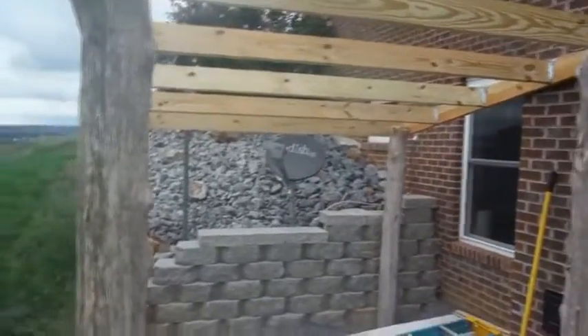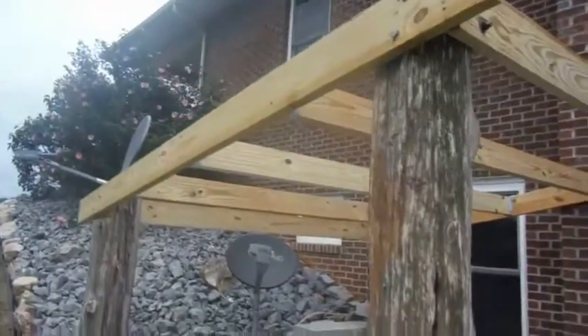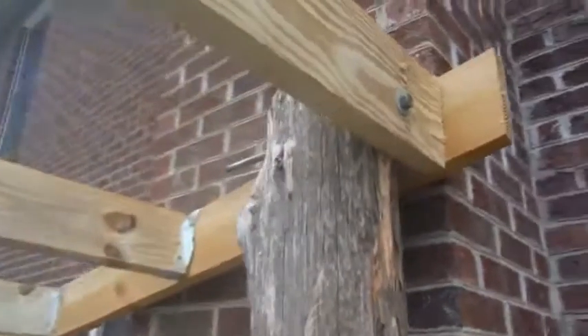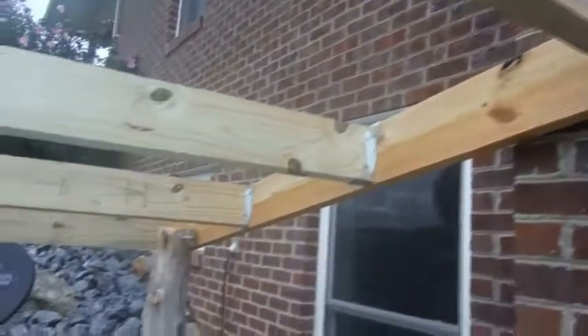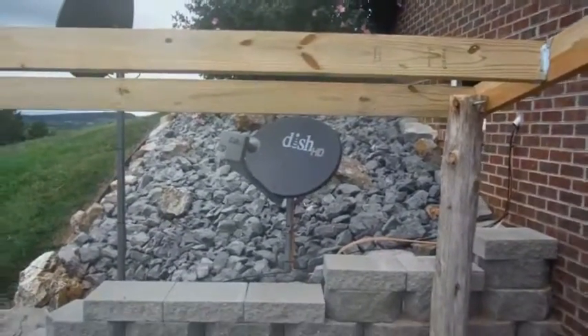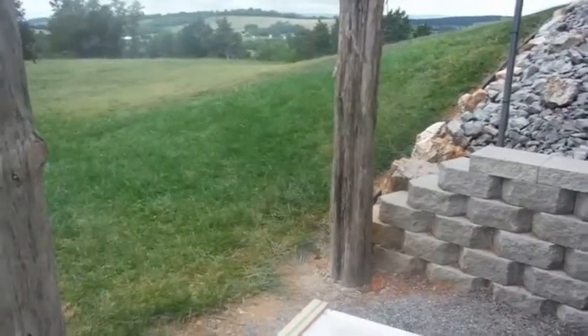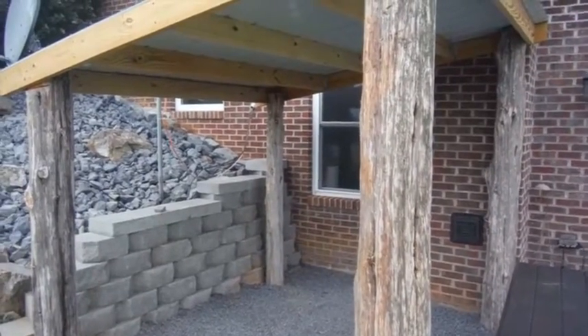Here's the woodshed almost done — posts are in the ground, tops are up, just going to put the roof right there, a metal roof. Got to move the satellite antenna and we'll be done. Start filling it with firewood. There's the final woodshed.